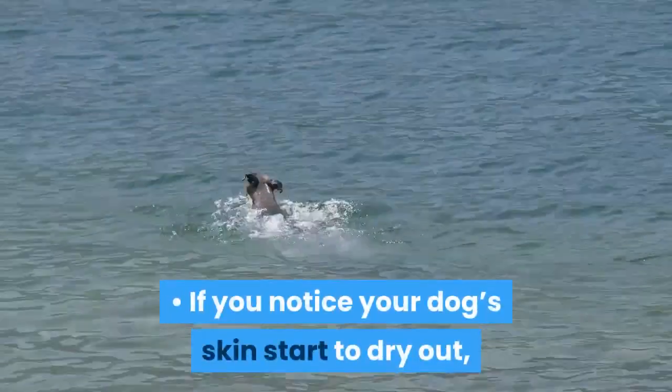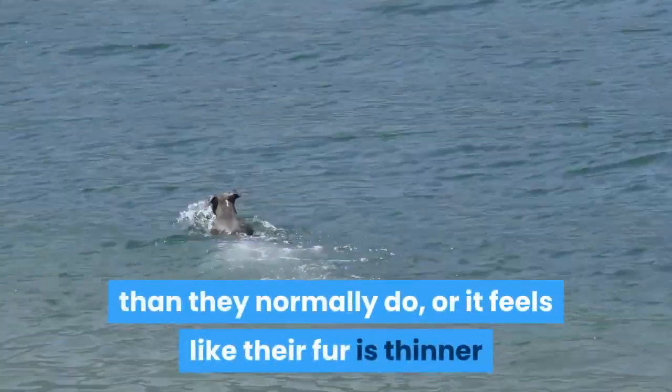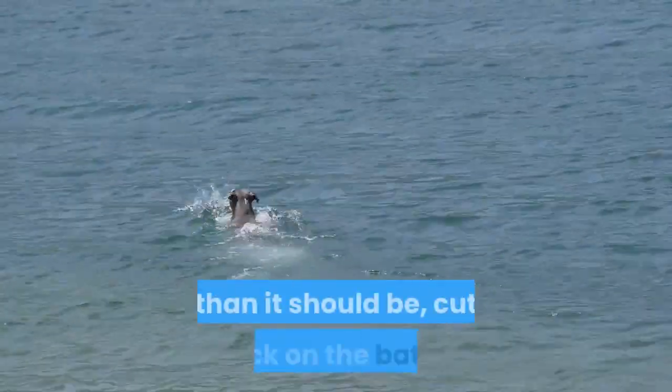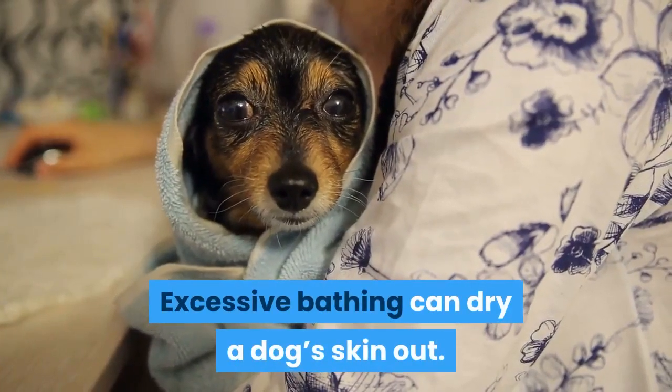If you notice your dog's skin start to dry out, see them scratching more frequently than they normally do, or it feels like their fur is thinner than it should be, cut back on the baths. Excessive bathing can dry a dog's skin out.